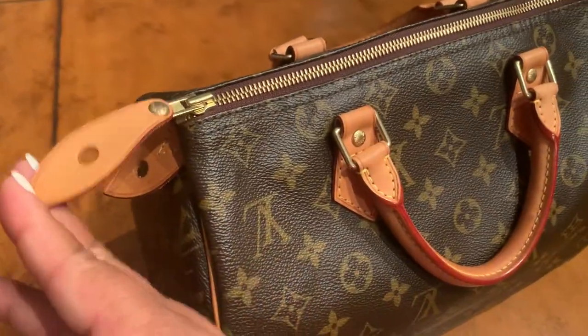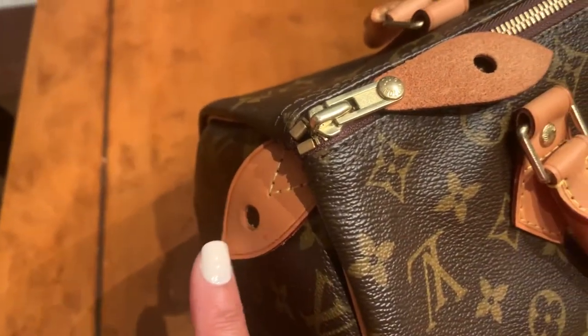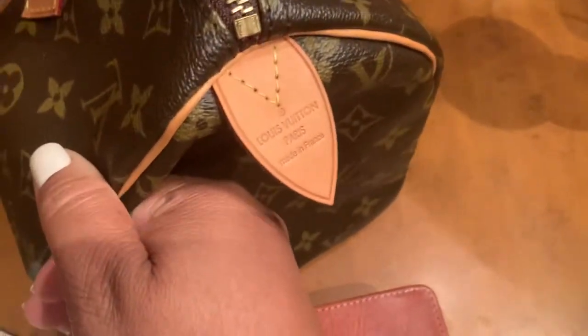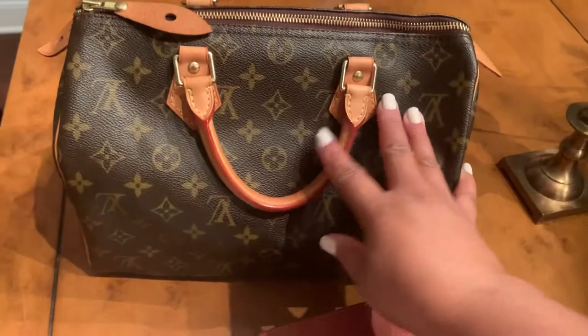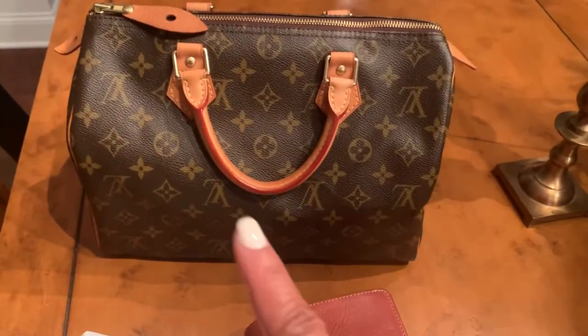This is from 2008, so it is older, and as you can see it is aging beautifully. I do this video to show you that you don't have to be afraid of watermarks. I'm not saying put it out in the rain, but you don't have to be afraid to use your items.